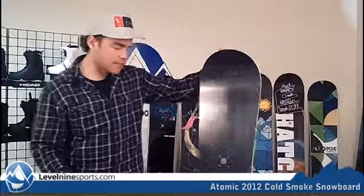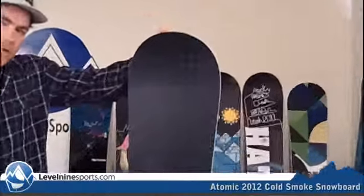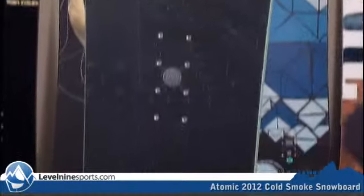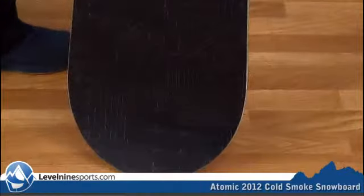Hi, I'm Chuck with Level 9 Sports, and this is the Atomic Cold Smoke Snowboard. We got these Atomic Snowboards in at Level 9. We're super pumped. They're really nice, high quality, high attention to detail, and they all look really great with awesome graphics.